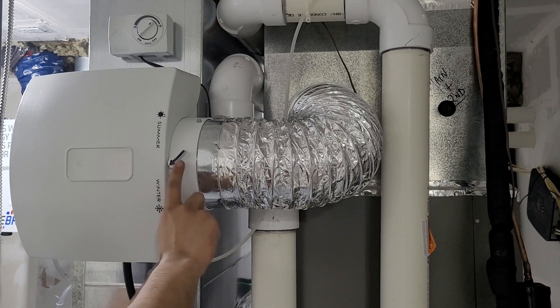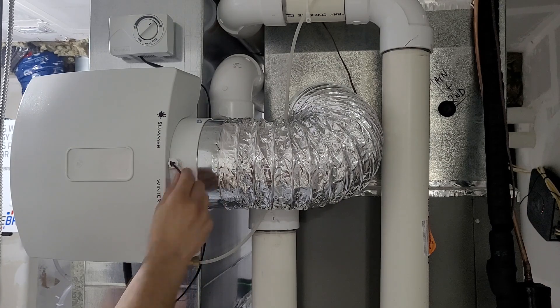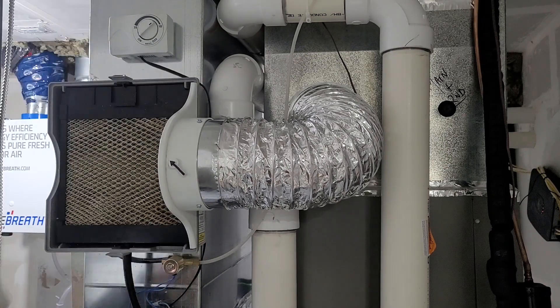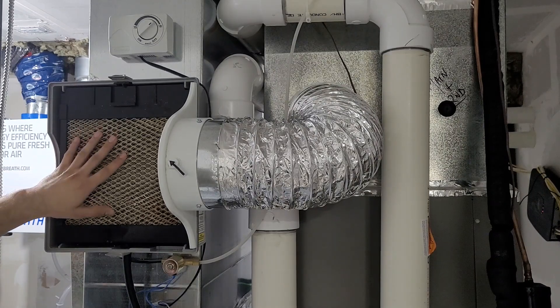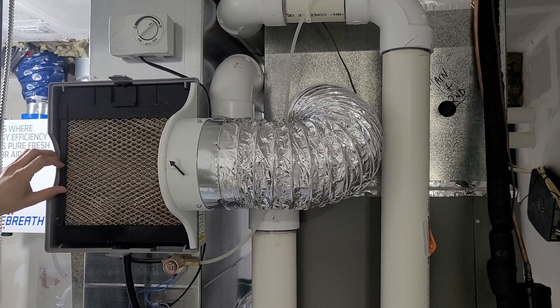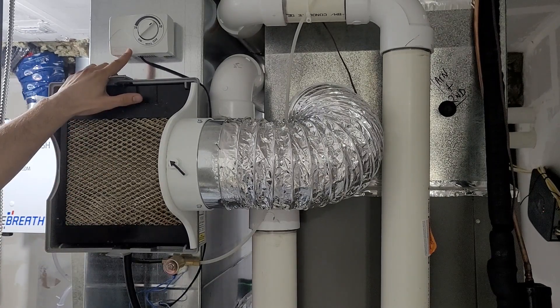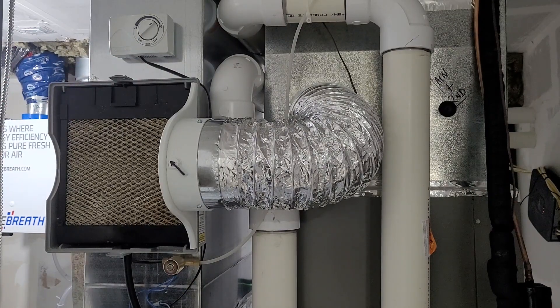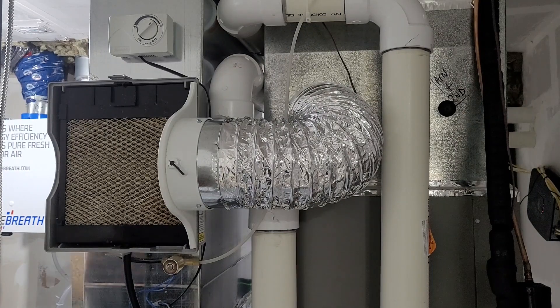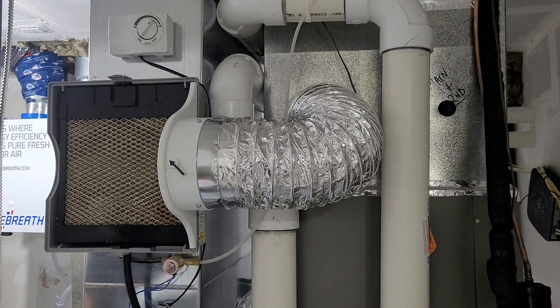Next, switch your humidifier from the winter setting to summer. Open the flap and inspect the humidifier pad — if it's too calcified, replace it (I'll be posting another video for that). On your humidifier, reduce the humidity setting because in summer, with rain, your house will already have extra moisture. You can leave it around 25 and you'll be good.